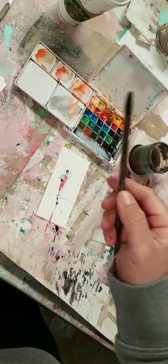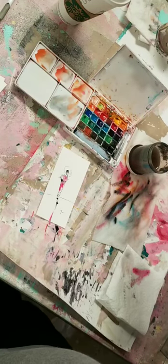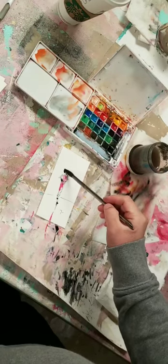The brush does its job. Many of us try to force something in there, and you don't have to force it. Just let it do its thing.